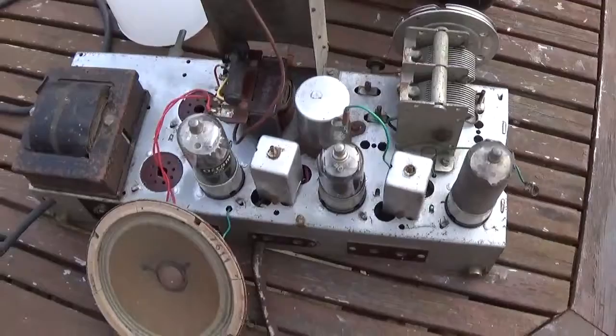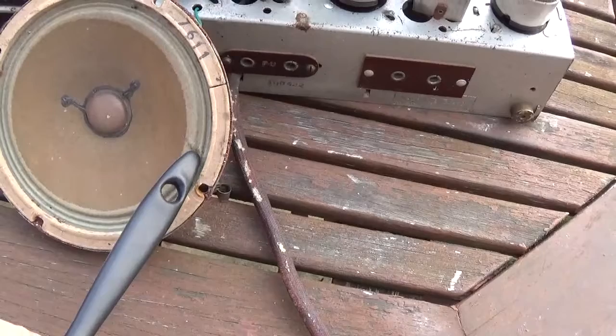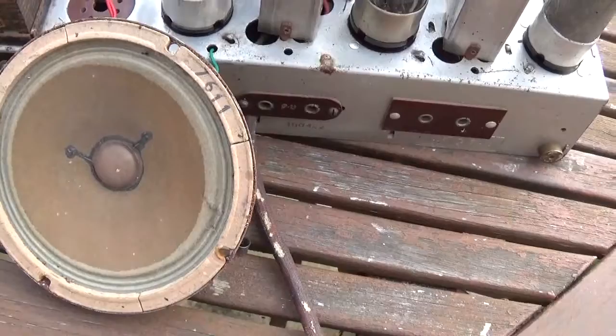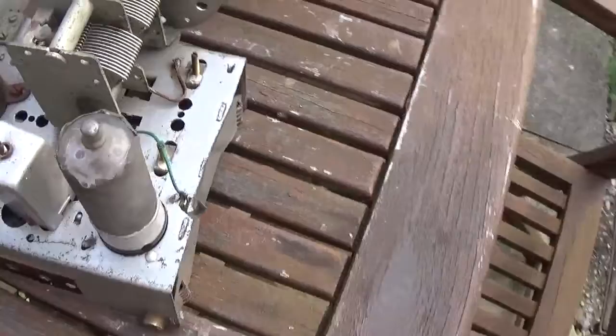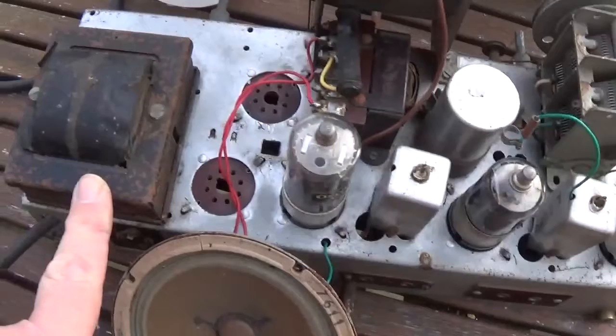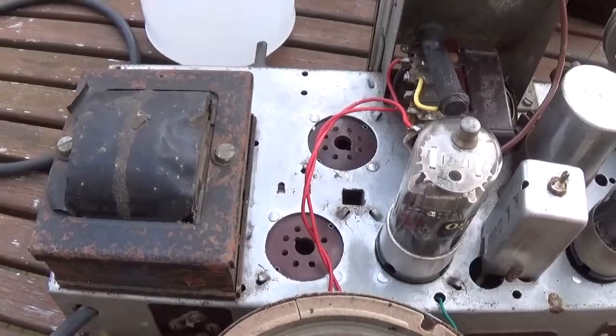Here we are with the chassis out of the cabinet and cleaned a little bit. As you can see there is a little tear in the cabinet - looks like something has been pushed through either from this side or the other. I'll get a couple of cigarette papers and some PVA glue and try to fix that. When I looked at the chassis there are some rust spots but it's just surface rust really. The transformer however really needs repainting.